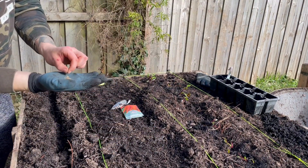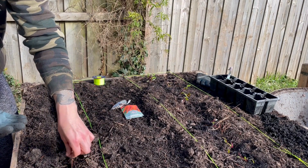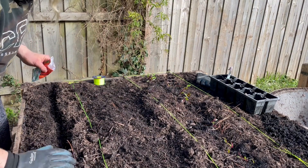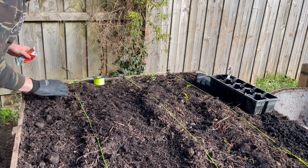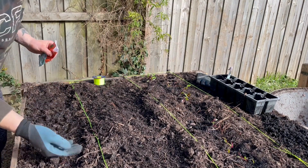Next up we have carrots. The seeds are much smaller so I'm going to use my fingers to help spread them out a little bit more. I already have carrots growing in a pot out the front, but I did want to see how these ones go in the garden beds at the back — it's a little bit warmer and they've got a little bit more space.